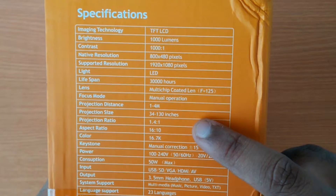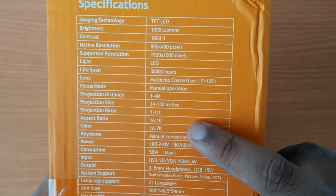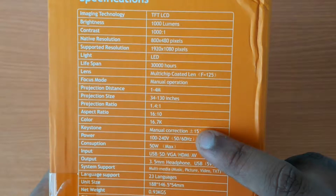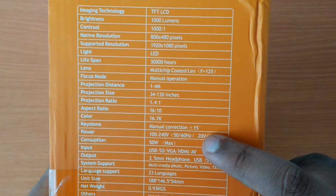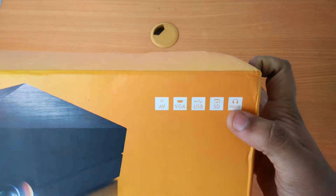The screen size ranges from 34 inches to 130 inches. It also has keystone correction of 15 degrees and uses 50 watts of power. It takes USB, SD, VGA, HDMI, and AV as input, and weighs in at 0.93 kilograms. The front of the box shows all the inputs it takes.